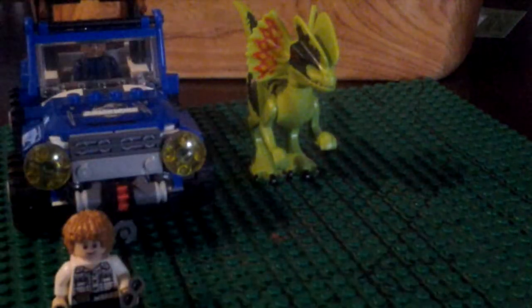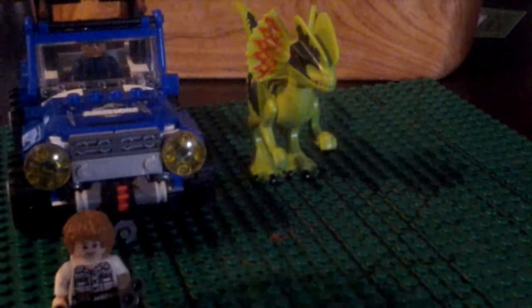Next up let's go with the gyrosphere — you see these in the commercials. Let me put Mr. Gray Mitchell in there. I'll show you how it comes apart, so you take off these things on the side.